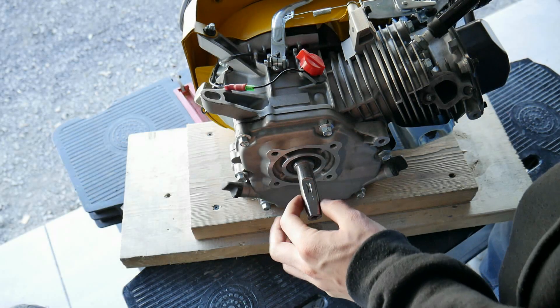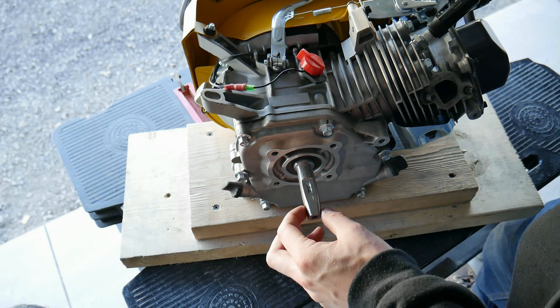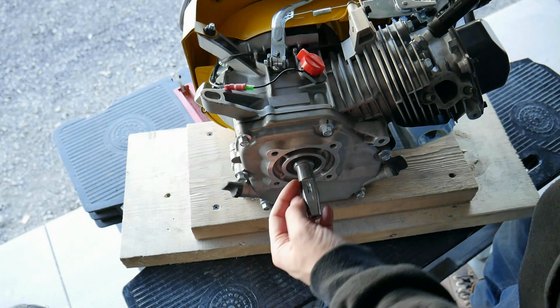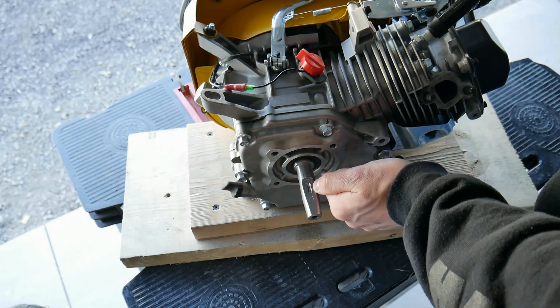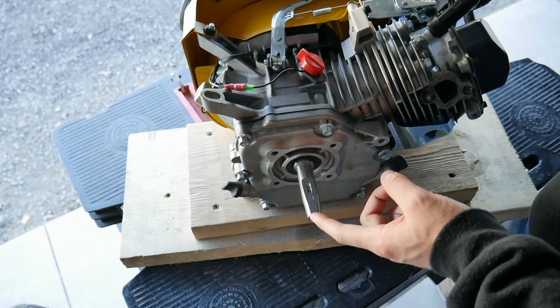As you can see here, we grinded down the shaft to accommodate the three and a quarter inch clutch. We also keyed the shaft to fit the key that came with the clutch. Basically the key just slides into this groove, then you slide the clutch on over that, and then it's held in place with a washer and a bolt.